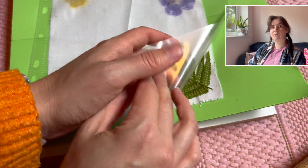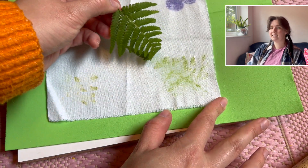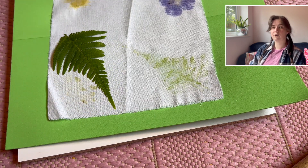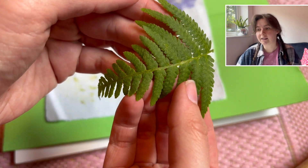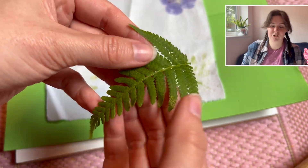Here's one I tried of a fern leaf, which did go well but I needed more hammering. I've seen people have a lot of success with fern leaves. And look how cool it really imprints the texture of the fabric onto the leaf — I just thought that was cool.